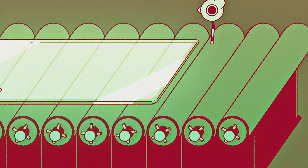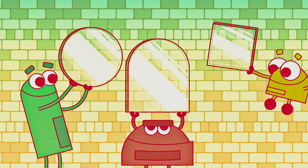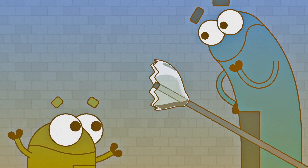No bubbles or lumps. And once it's hard, we use special tools to cut it to any size you want it. When you mix sand with other stuff and get it super hot, once it cools, tell me what you got — you got glass!